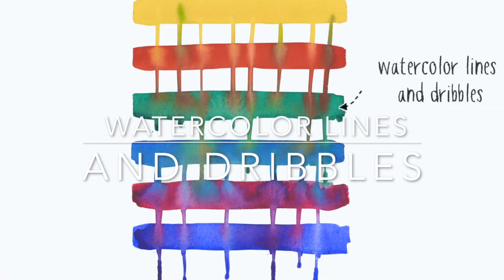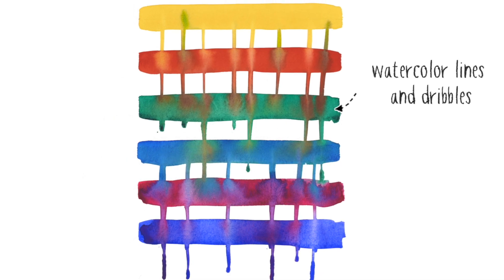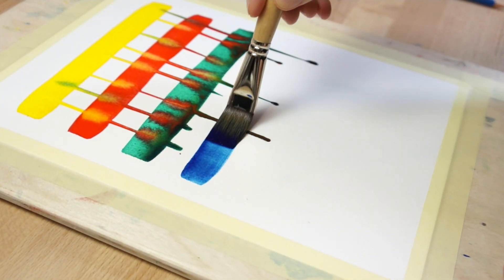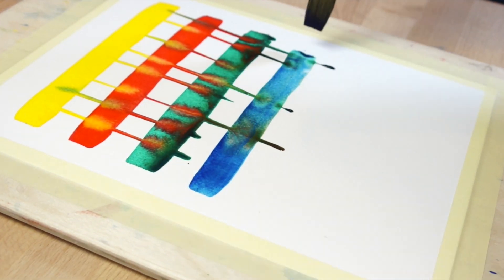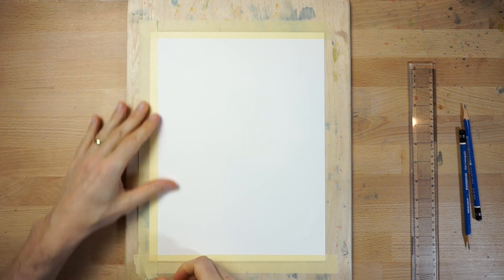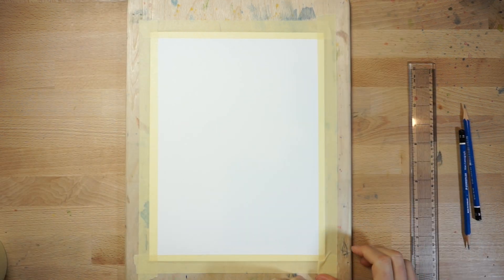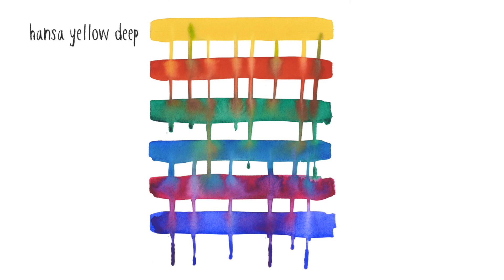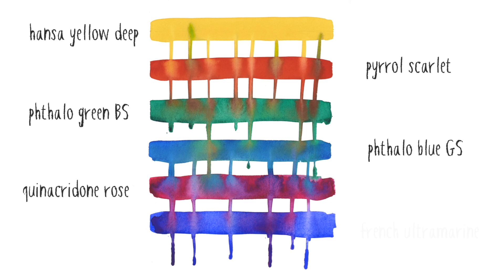This next idea involves quickly painting a series of horizontal lines, then joining the wet lines together with dribbles of paint and water. Because the process happens while the paint is still wet, the different colours merge, creating interesting blends of colour and texture. Again, start by fixing down your sheet of paper onto a board. Then choose six colours to paint your lines. I used pure colours from my palette, which I knew would create brightly saturated results. The colours I picked were Hansa Yellow Deep, Pyril Scarlet, Phthalo Green, Phthalo Blue, Quinacridone Rose and French Ultramarine.